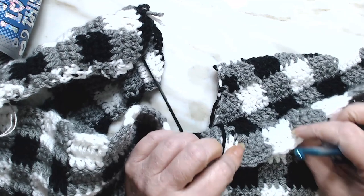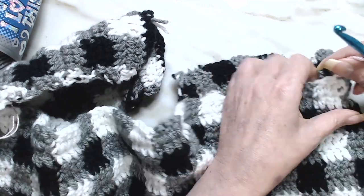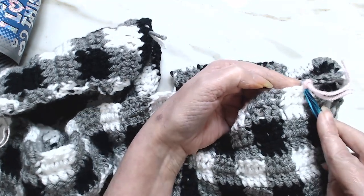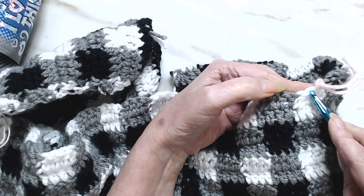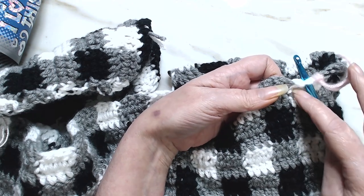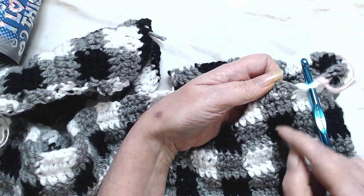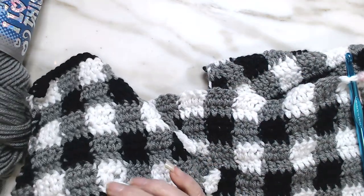Now that we're on the back side and we're going to be doing our front, we're going to start where the stitch marker is. You've got those two loops right there — two stitches — we're going to go right in there. Our colorway in this row is white and gray, so we will be doing gray and black. Let's get our black ready.